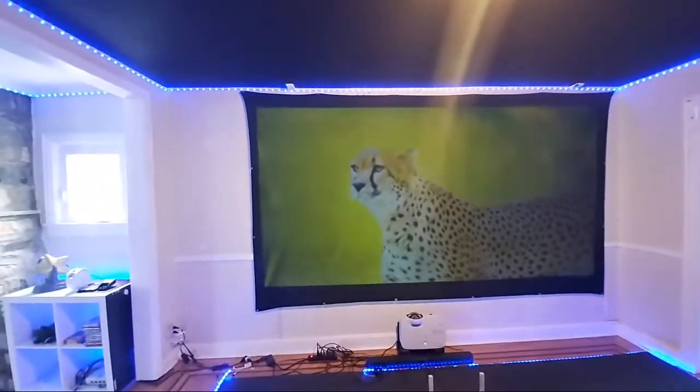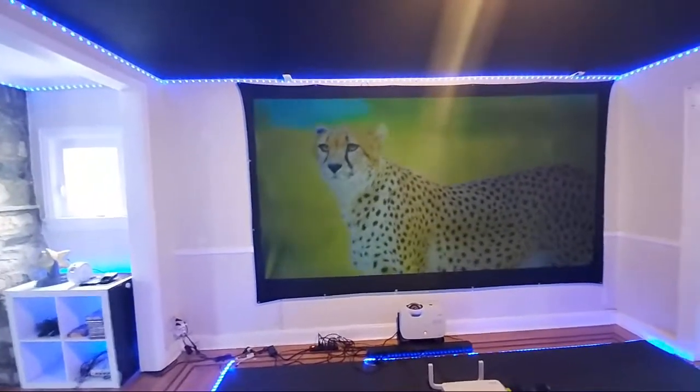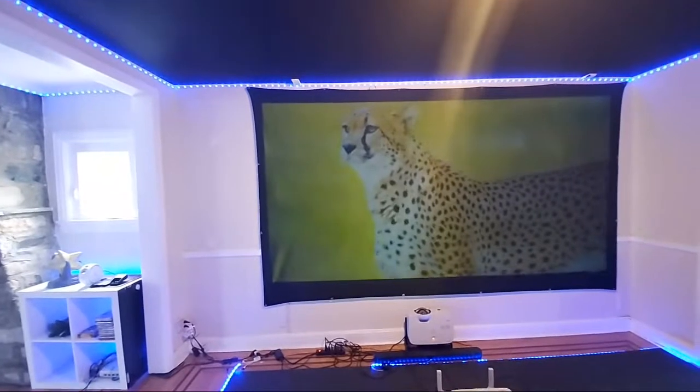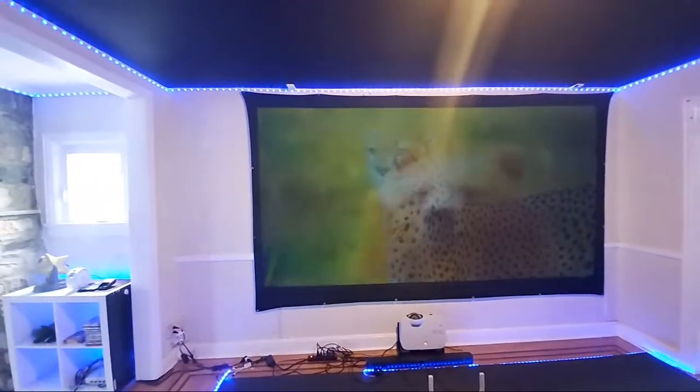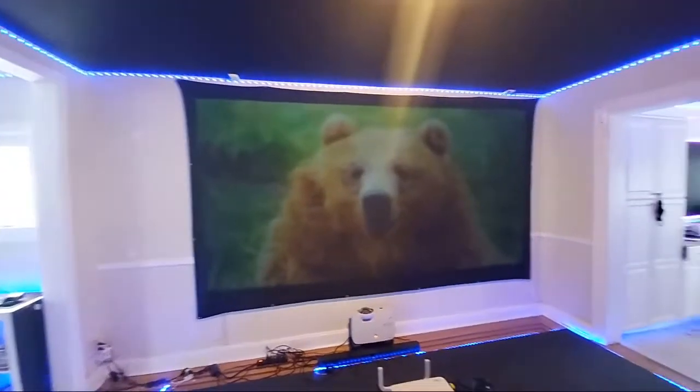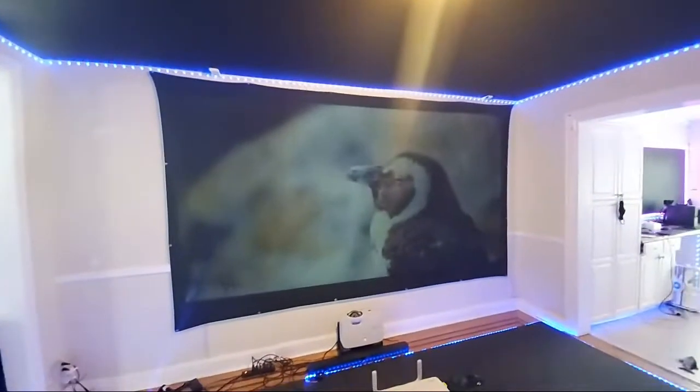Now if you were doing this with a gray screen or a white screen, one of the problems you would run into is those screens have a problem pulling up color and contrast. Our technology pulls a 100% black level, and you're not going to lose any picture quality due to the lighting in the environment or the size of the screen, because our technology is designed to absorb light.